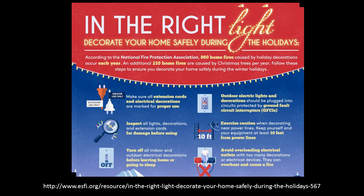Your outdoor electric lights and decorations should be plugged into circuits protected by ground fault circuit interrupters — that's really important. And before you go through all the trouble of putting up your lights, inspect your lights, decorations, and extension cords for any damage. Also make sure they light before you put them up.